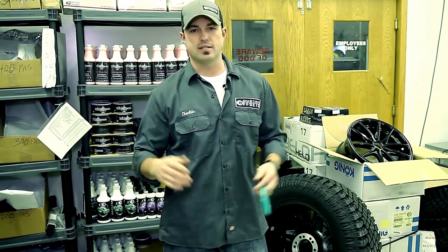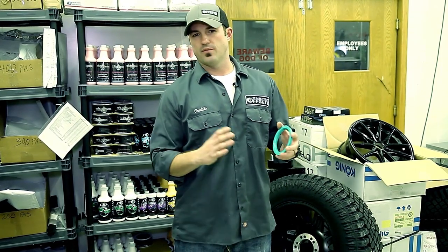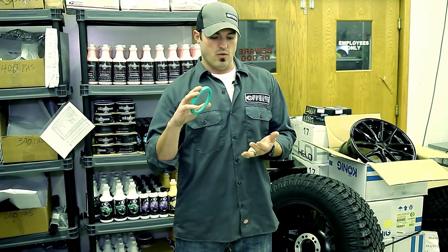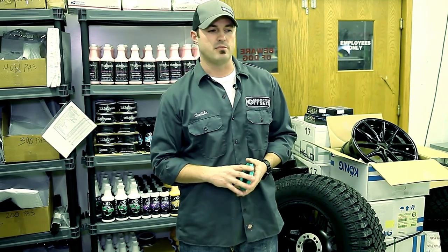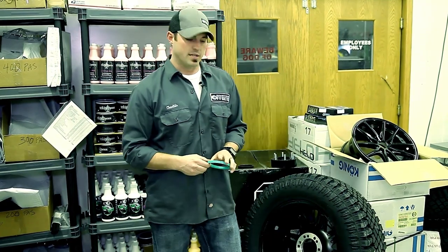One of the things we hear a lot is: I just put my new wheels and tires on and I've got a vibration, or I've had these wheels and tires for a year and it's shook ever since I got it. Different reasons, different responses — thinking it's not balanced, or there's something wrong with the wheels or the tires. There are actually some really easy solutions to get rid of that vibration.